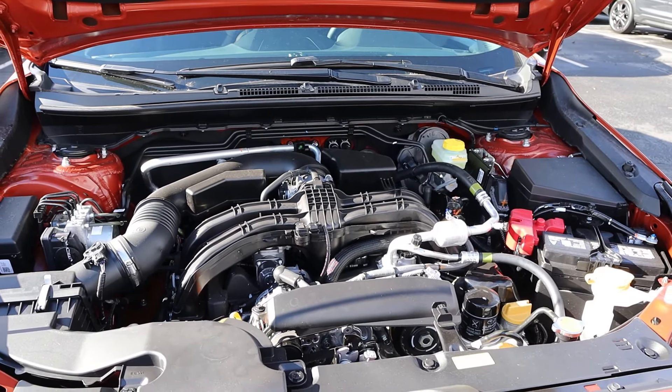Under the hood, we have a 2.5 liter flat-four that goes through a CVT. Fuel economy is 25 around town and 29 on the highway, with power outputs being 182 horsepower and 176 pound-feet of torque.